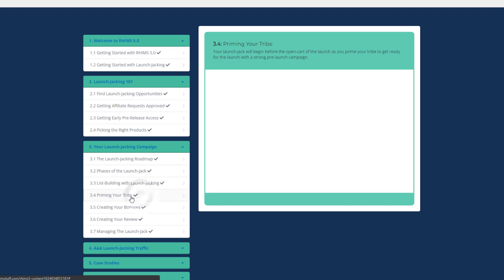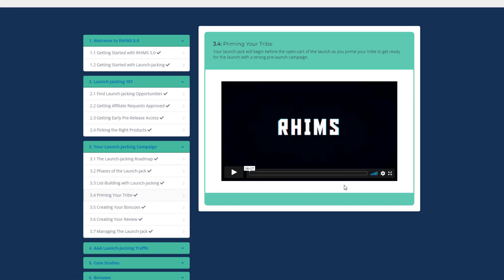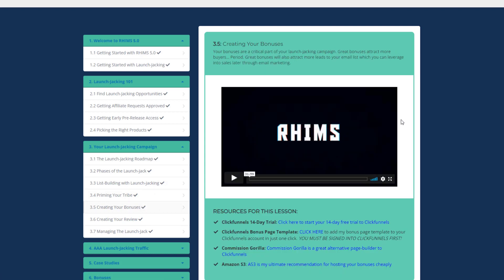In Priming Your Tribe, Jake teaches how to use your email list at the pre-launch phase of a product. If you are new and have zero subscribers, skip this video and come back when you have a few subscribers in your list — and don't worry, you will get subscribers soon if you follow this course.